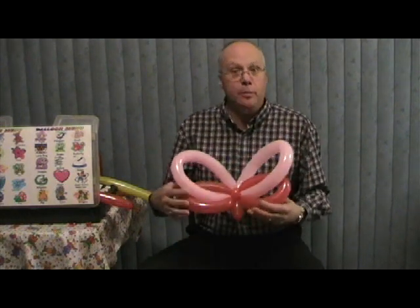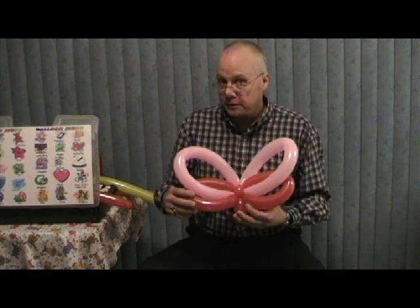Greetings once again my friends, and thank you for inviting us into your home to help you learn how to sculpt balloons. I hadn't said it before, I'm going to say it now — I really appreciate the opportunity to help you and for you purchasing our DVD.